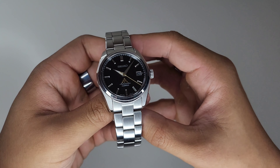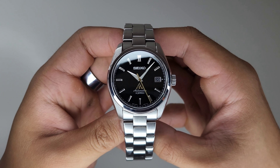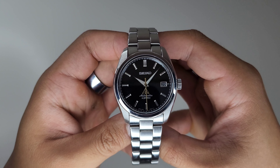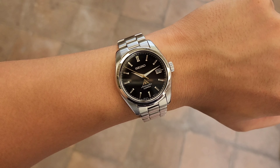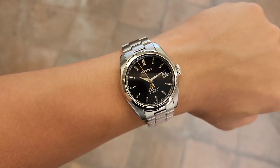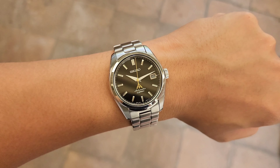Being a Seiko fan, you're bound to run into Grand Seiko, and when you run into Grand Seiko it's like you're running straight into a war — that war being a much higher price point, which can be very intimidating. So you look for alternatives and eventually find yourself looking at the Seiko SARB family.